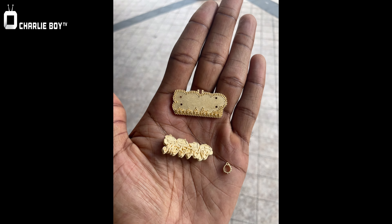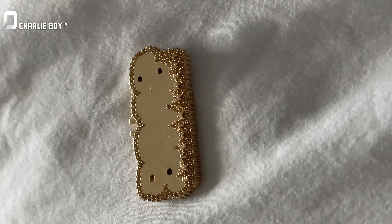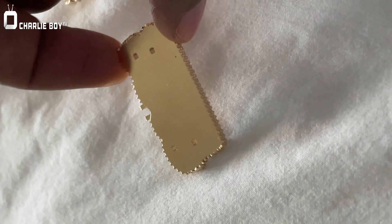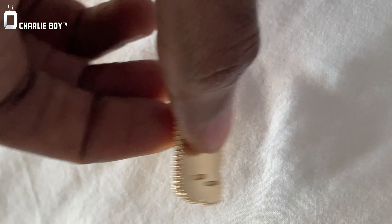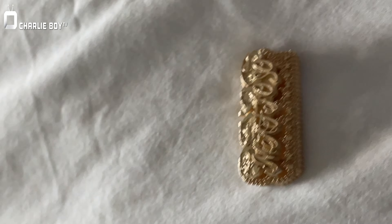Look at how ugly pendants look during the process of being made — you never even get to see this part. You just see the finished product, but I like the whole process: the filing, the casting, the soldering, the setting the stones, picking the stones. It's fun.